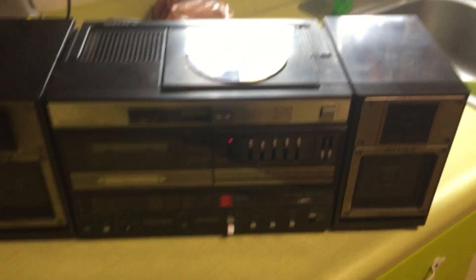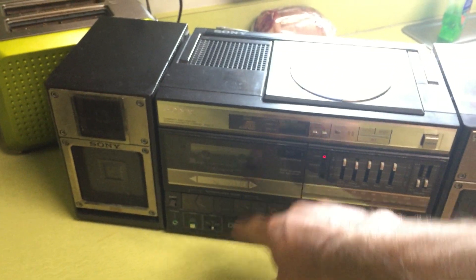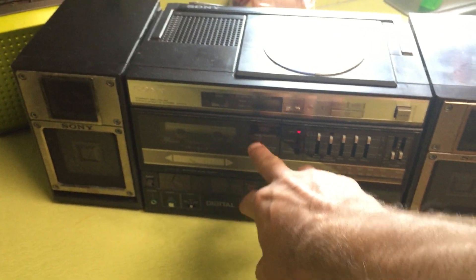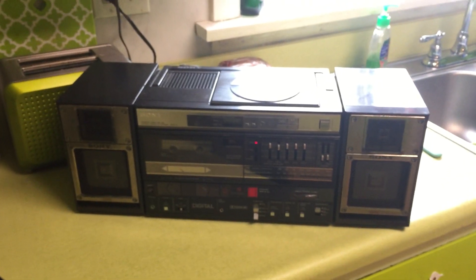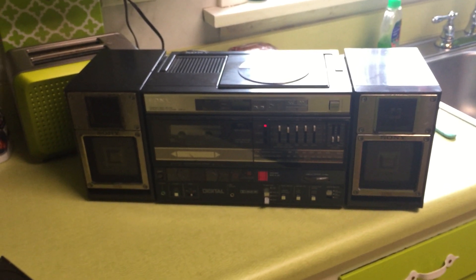Hope you enjoyed this video. If you have any advice on getting it to stop skipping, let me know. I'll probably have to replace the belt on the cassette — that's my guess. Nobody's really looking for the cassette player part of this, and I can still get about $150 if the CD is working. That is my shopgoodwill.com find of the week — thank you.